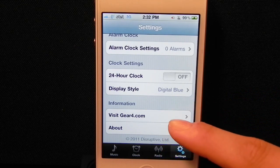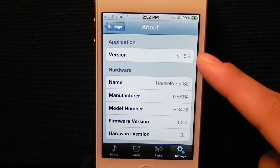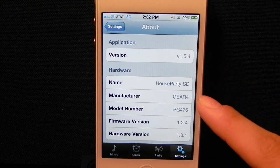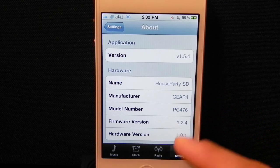The last couple of things at the bottom let you go to Gear 4's website. Then it goes to the about information, where it tells you the version of the app and a little bit about your hardware. In this case, I am using the HouseParty speaker system by Gear 4.